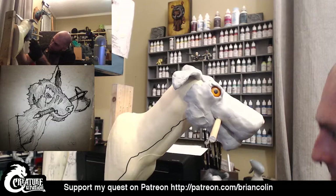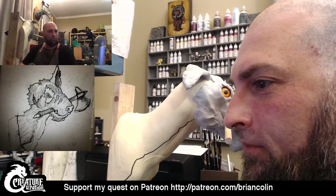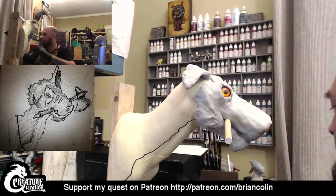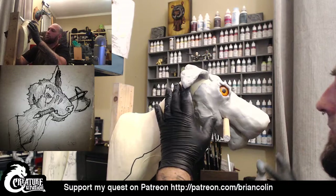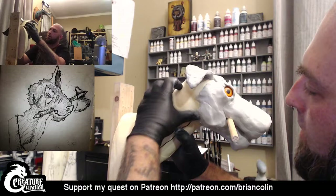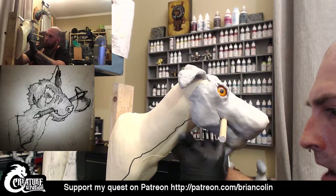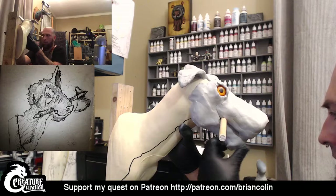I don't necessarily always clean my tools the best way that I should, and I would get a pasta maker all junked up. I'm going to go ahead and blend this in as I go just so I can see the cleaner shape a little bit more. What I do tonight will not be the final, because I'll end up adding more detail and coming back and adding more layers.